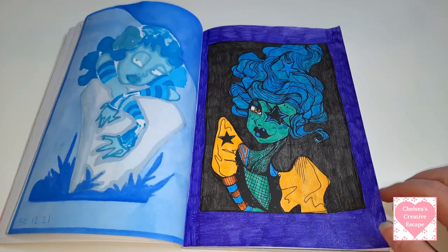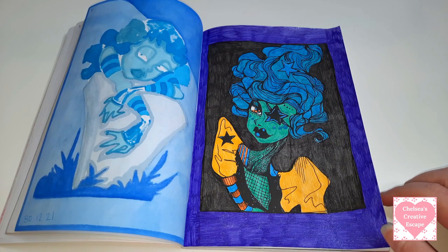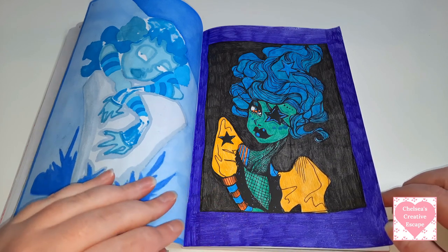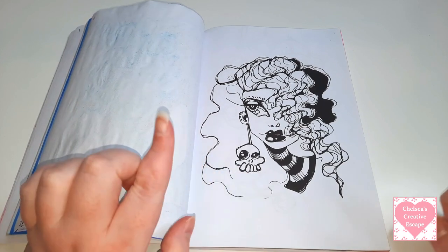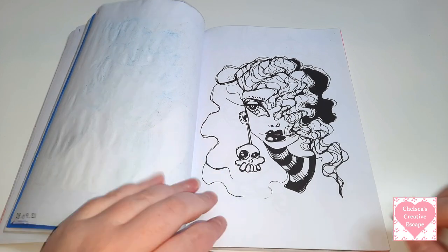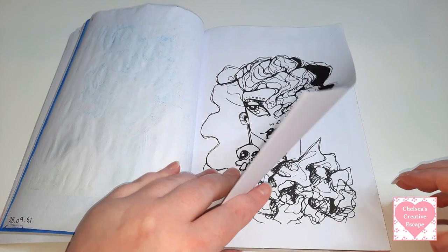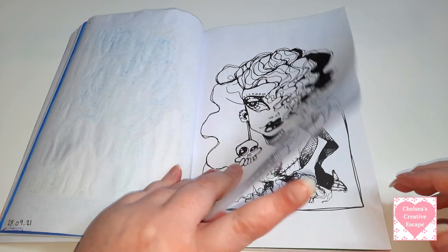I only really started my colouring journey in 2020 on and off, but mainly I started in 2021. I only started colouring Carla I think around last year, maybe August - it was whenever she released Belle Pipistrelle, because she brought out Spooklets Volume One and Belle Pipistrelle. So it was whenever she brought that out that I started colouring Carla.